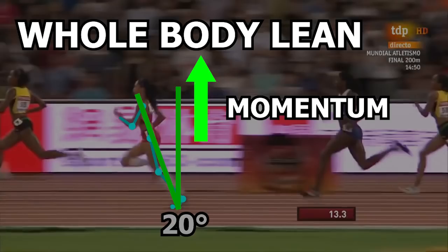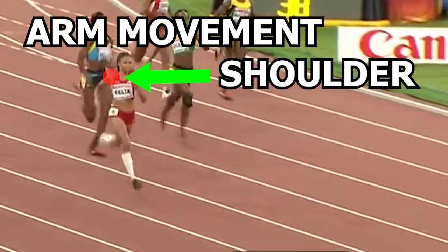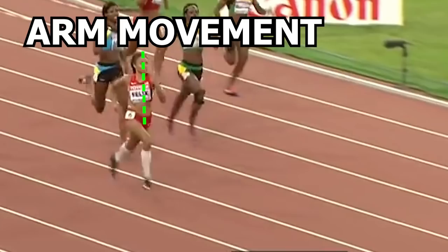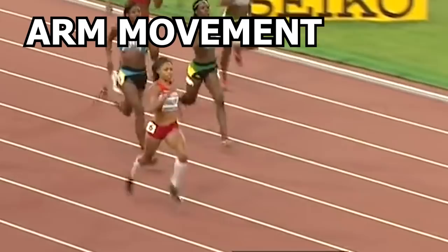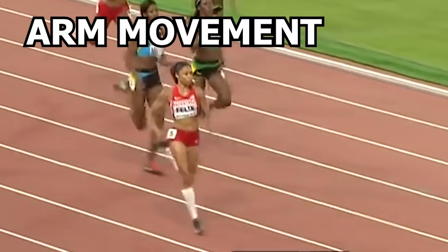Now let's take a look at the arms. As Alison runs, most of the movement is coming from the shoulders. There is some rotation of the arms occurring, but not too much where the arms cross the midline of the body. As long as the arm swing is used to counter the rotational forces of the legs so the runner can maintain a relatively straight path as they run, the main purpose of this movement is completed.